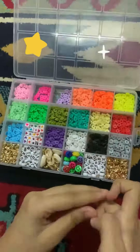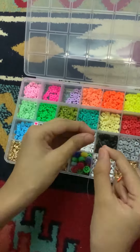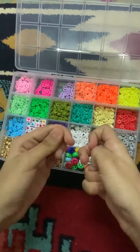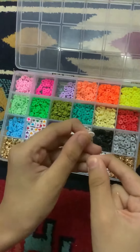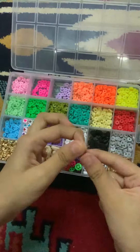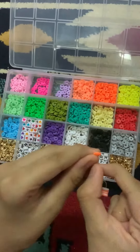Hello everyone! Today I'm going to be making a bracelet using my clay beads. For this bracelet, I went for an orange and white theme. I decided to make a pattern because I think a pattern would look amazing. I haven't really made an orange bracelet before, so I thought this would be a really cool and unique idea.